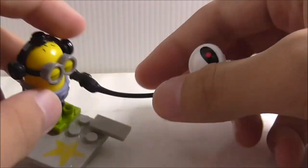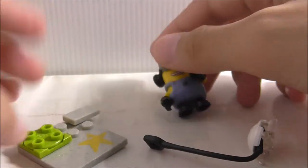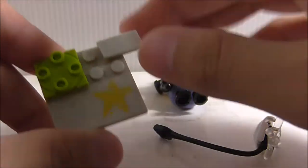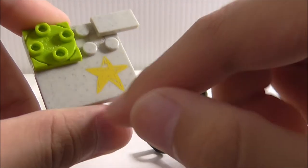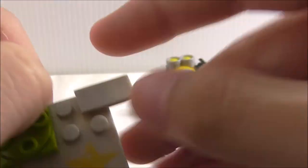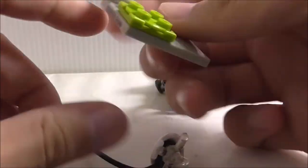You got the handle right here, and the minion is standing on this turntable part and this base plate part. You can see there's some texture here, and you got the store printing. You got another one of these tile pieces, and aside from that, that's really it.